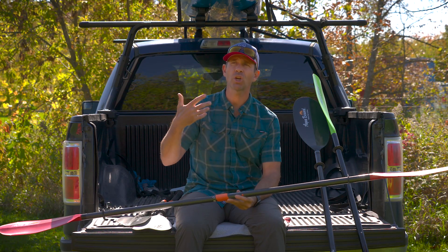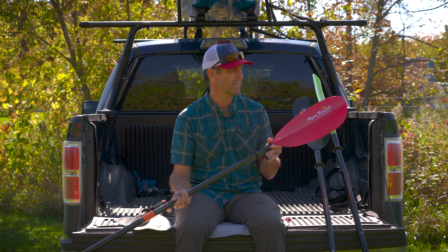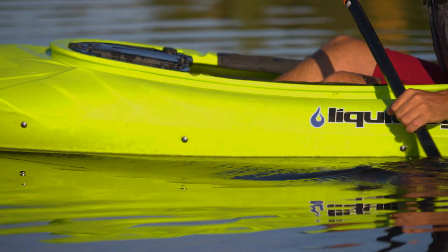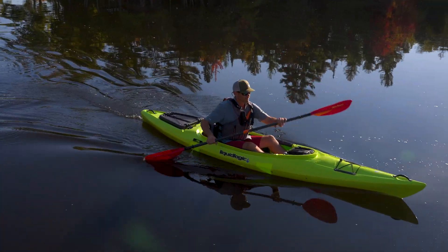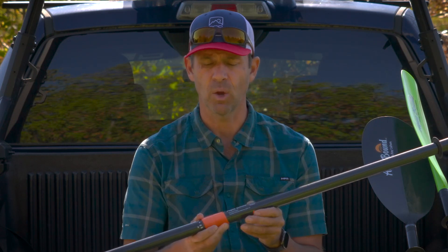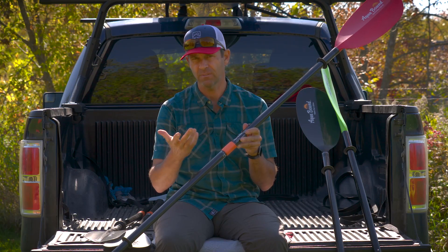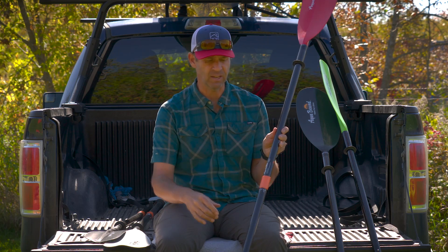If you do go for longer paddles or paddle more often, or if you have the budget to step things up, you might want to consider the hybrid model. The big difference is that the shaft of the hybrid model is carbon, making it lighter and stiffer, so you get more performance. It also comes with either the Posilock or the Versilock ferrule system — a rock-solid connection with infinite feathering options, and with the Versilock you can also adjust the length.